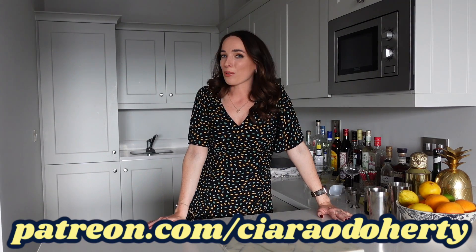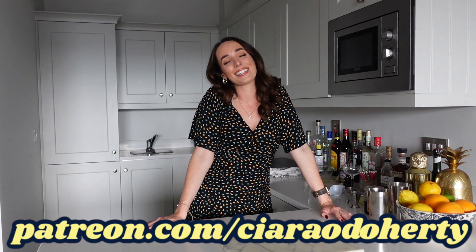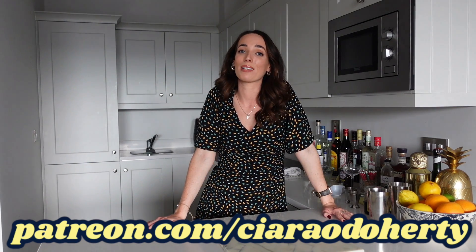Before we get into the history of this cocktail and I show you how I make it at home, I'd like to take a second to tell you about my Patreon. It is not only a way of supporting my channel, but you can also avail of exclusive content and see the footage that is just too tipsy for YouTube.